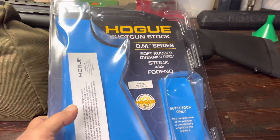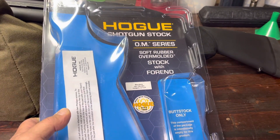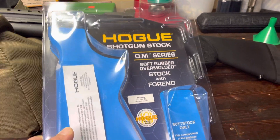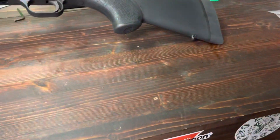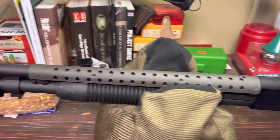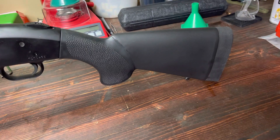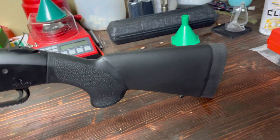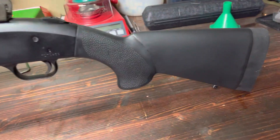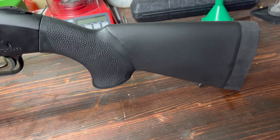Hey everybody, welcome back to the channel. I'll do a quick review on this Hogue short length of pull over-molded stock for the Mossberg 590 series. I've had this shotgun a little while — I've got it about 10 years — and I really don't shoot it that much, mainly because the old stock had too much length of pull for me and it made it hard to get to the pump and hold the gun comfortably. So I went out and bought one of these Hogue over-molded short length of pull stocks.